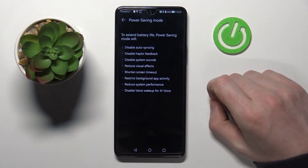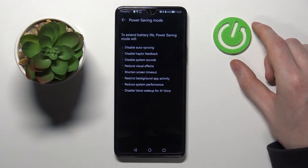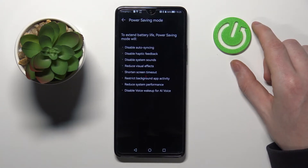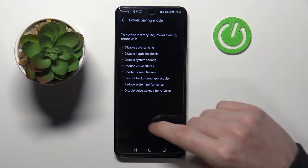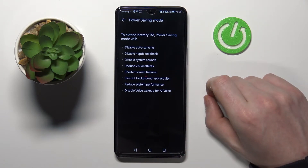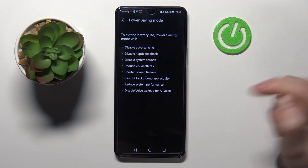The next option is to disable haptic feedback, which will disable all vibrations on your phone. The next option is to disable system sounds, which will disable things like keyboard clicking noises when you're writing, or any noises that the system makes.